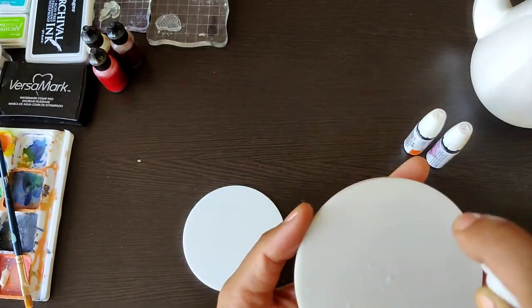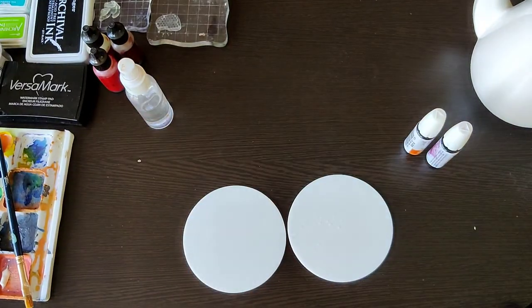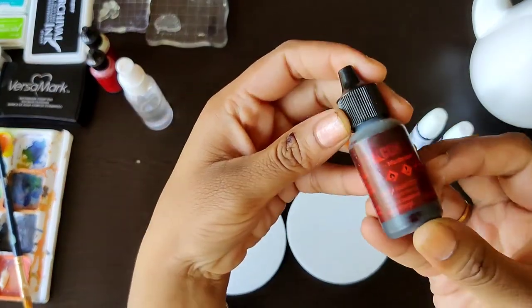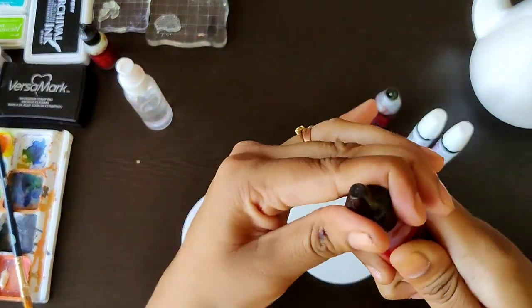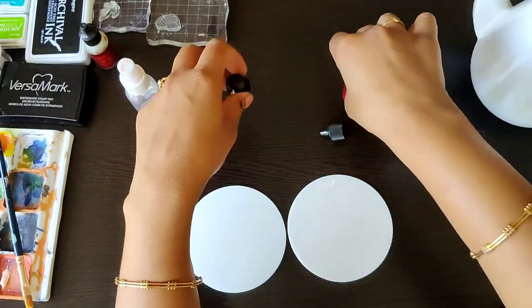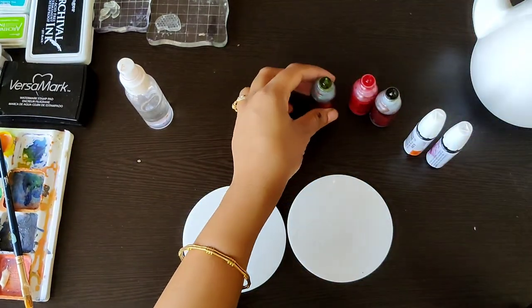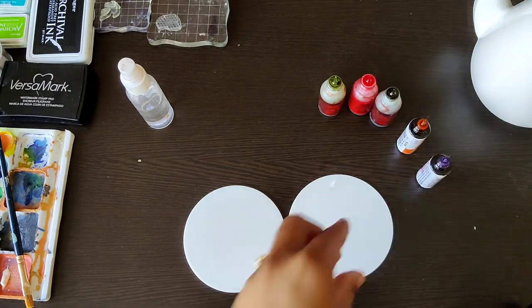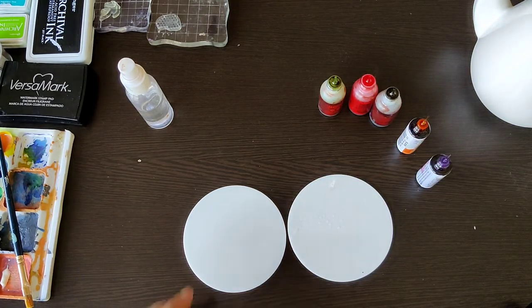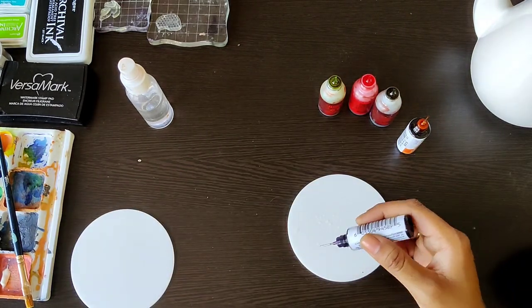I'm quickly spraying some alcohol onto the surface just to prepare it. Now we'll be using some Ranger alcohol inks as well as Shilpi alcohol inks — both are available with The Craft Shop. There's a beautiful range of colors, and I'm picking some bright purples, yellows, reds, and greens. Let's see how this goes!